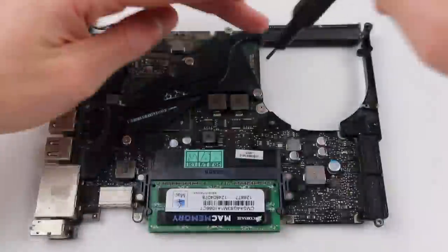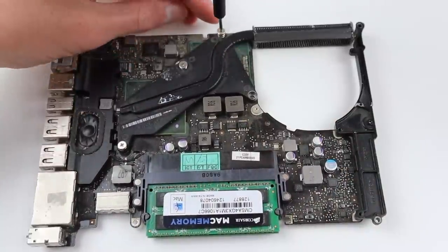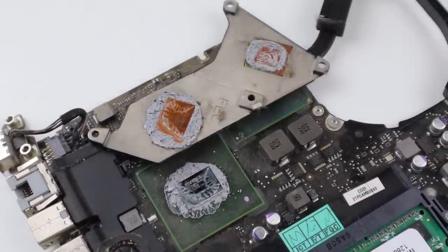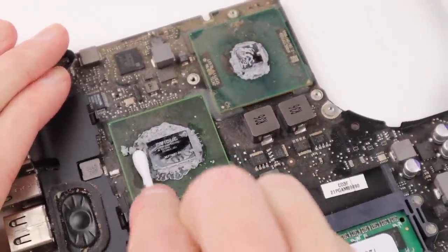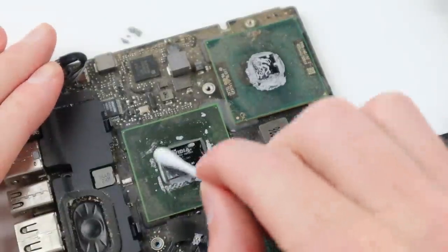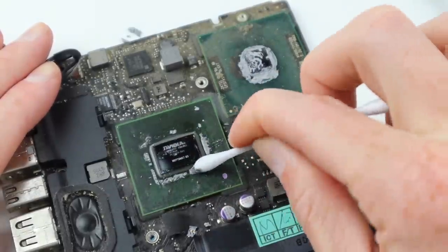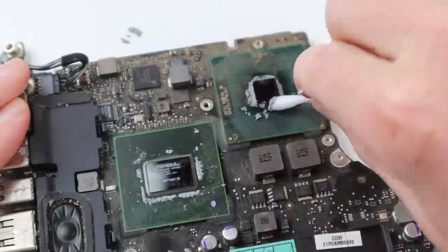Once the board is removed from the computer we can start working on reapplying the thermal paste. I'll need to remove the four screws holding in the heatsink, and taking that off you can see all of the old thermal paste which is hard and dry. I'm going to get a q-tip with a bit of alcohol and clean up the GPU, trying to get off as much of the old thermal paste as I can. There are a couple of really tiny components on top of the GPU so I wasn't able to get it completely clean, but most of it is looking pretty good.